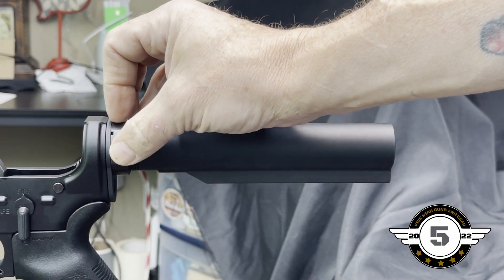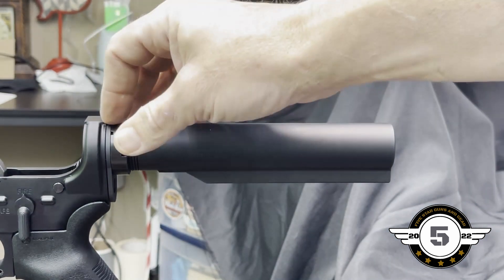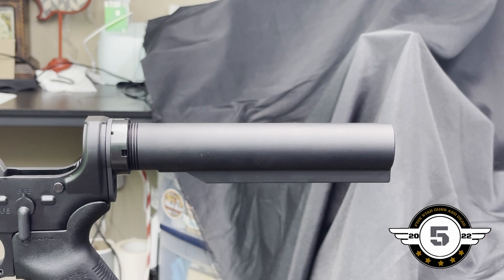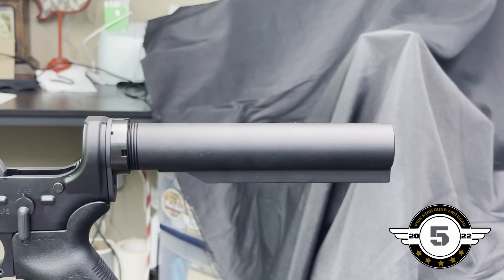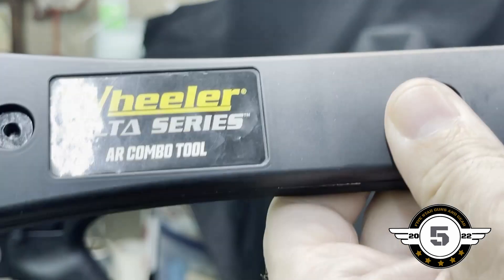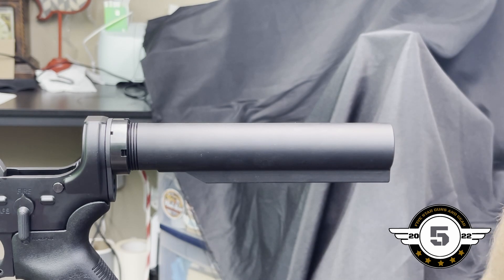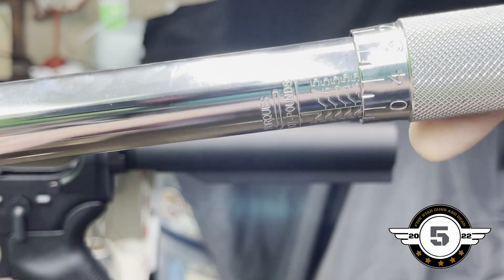We need to torque this to 40 foot-pounds — it needs to be between 38 and 42, so splitting the difference at 40 is good. You'll need an armorer's wrench. I'm using the Wheeler Avid delta series AR combo tool, which actually has the recommended specs printed right on it. Make sure your torque wrench is set in foot-pounds, not inch-pounds — set it to 40.